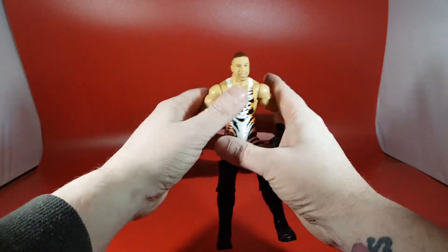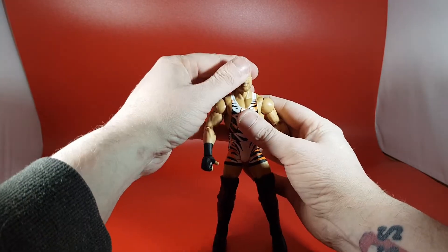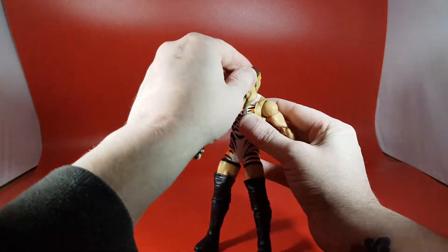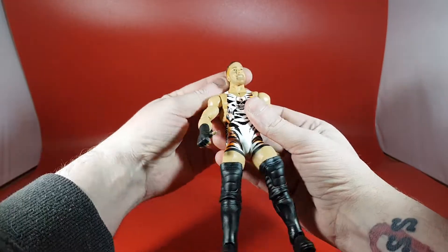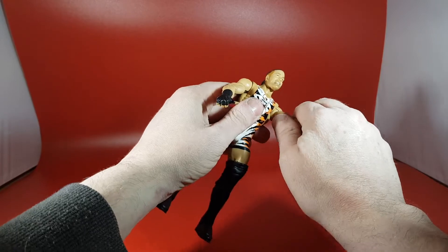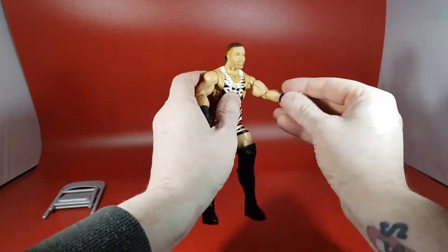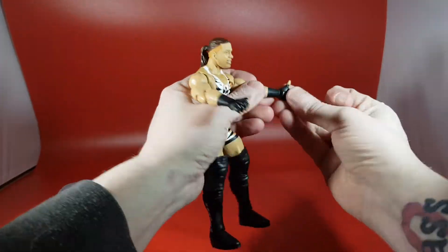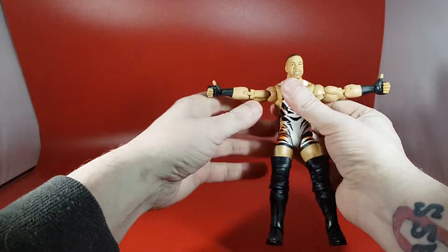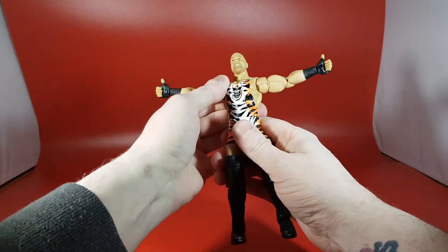Let's check out the articulation. The head gets some tilt down, up, and side to side, and can rotate all the way around — just be careful not to catch it on the shoulders. Shoulders go all the way around. If only we could get butterfly joints as well. He has good bicep swivels, a double-jointed elbow which is great — they finally have it. There is articulation at the hands: in and out as well as full rotation on both hands. The arms come out far enough to do his finishing move poses. There is an ab crunch as always.